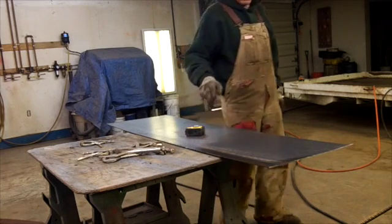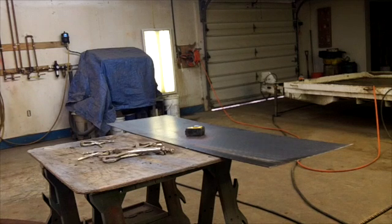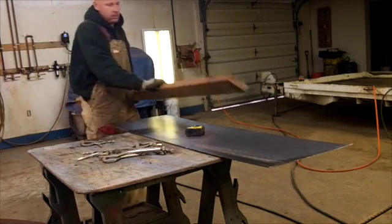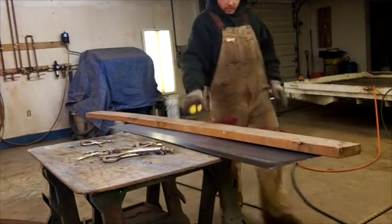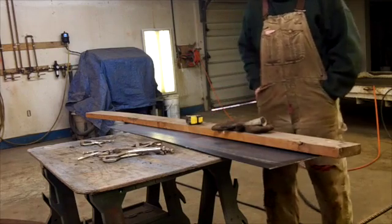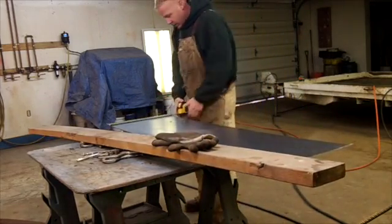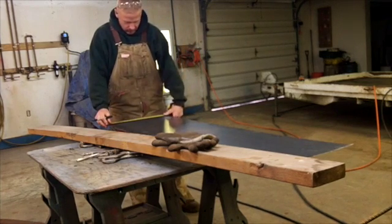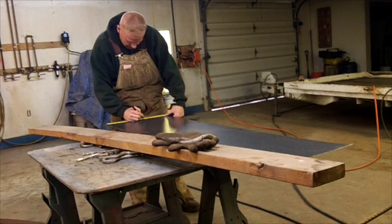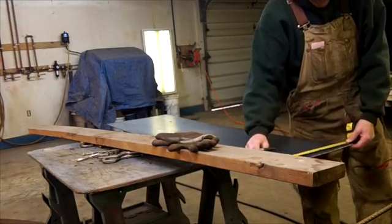I'm going to use that as a straight edge. Basically what I want to do is clamp this down to this piece of steel, and that way I can just pull the plasma cutter right up along it. This piece is bigger than what I needed — it's 18 inches — but it was the only piece I could find that was big enough lengthwise.